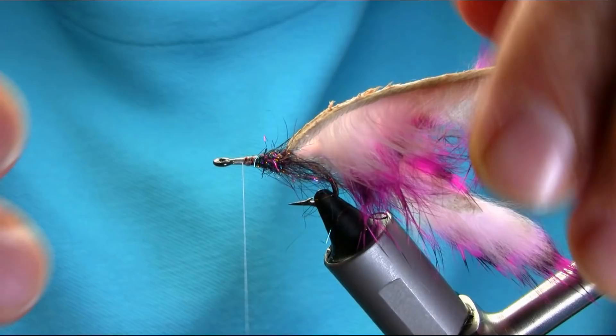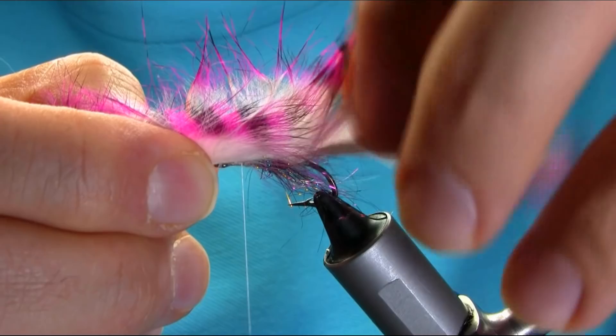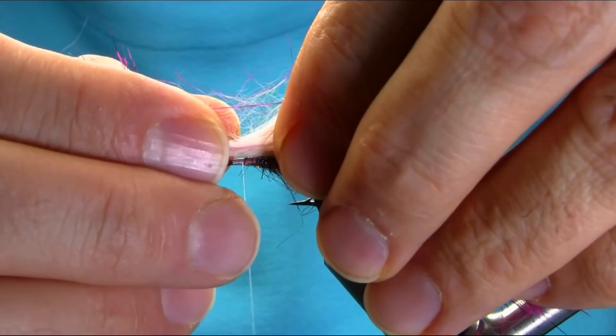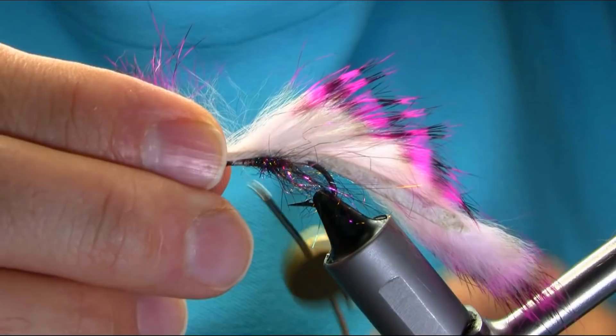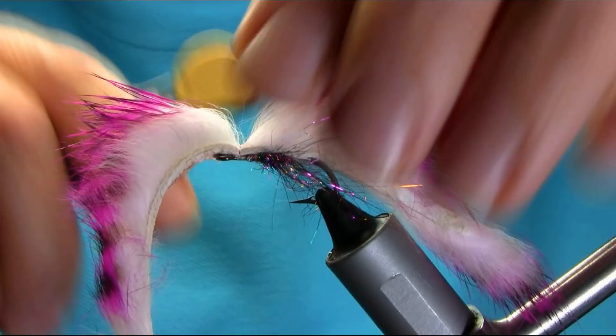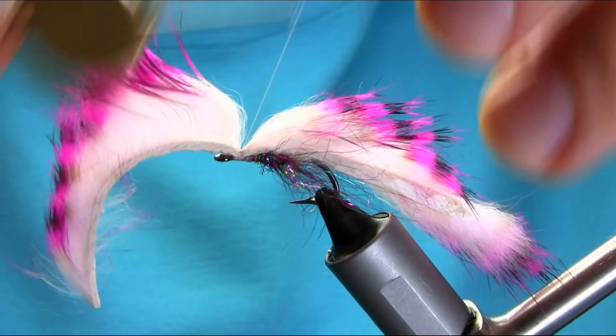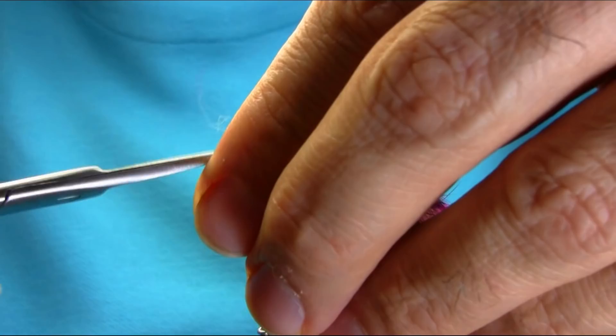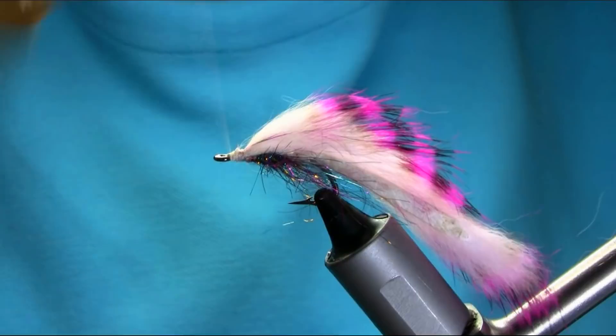That's fine here — I'm just going to catch this. Wet your finger again, then lift up, come back — that is secure. Then take away this extra piece. I'm just going to cut this off and add some wax on the thread.